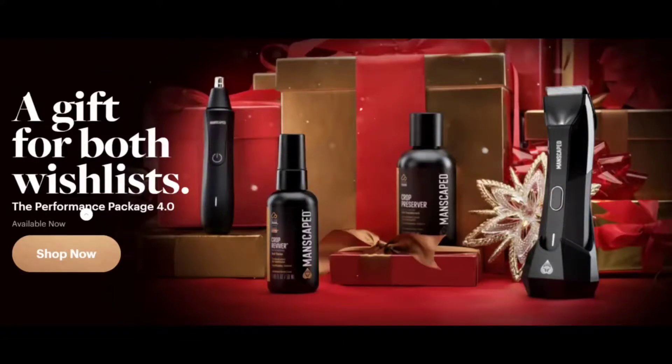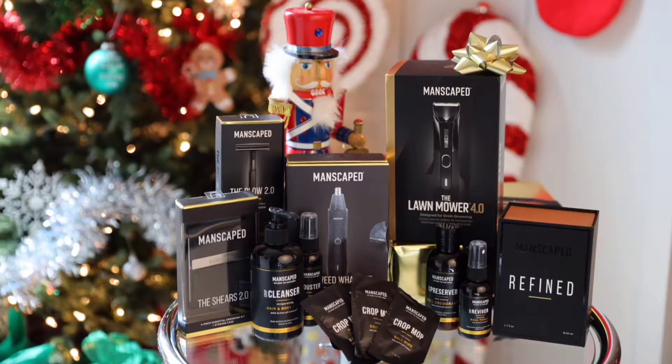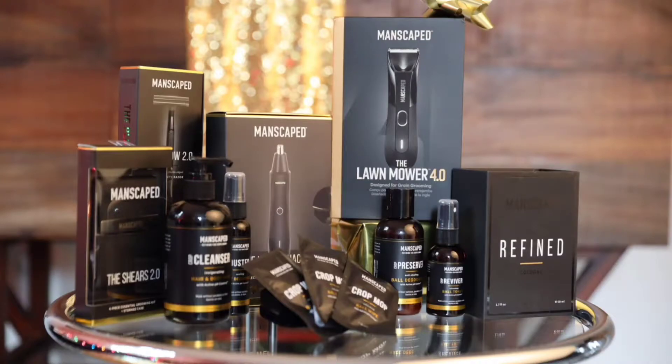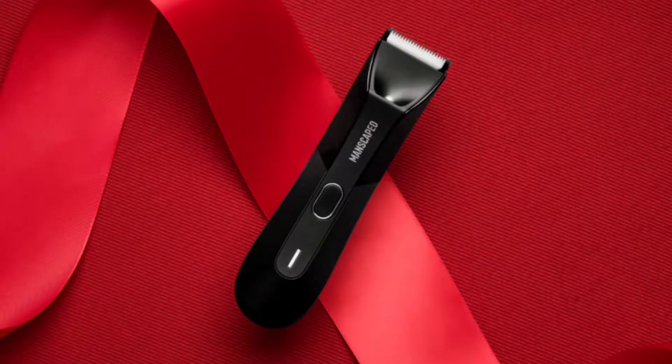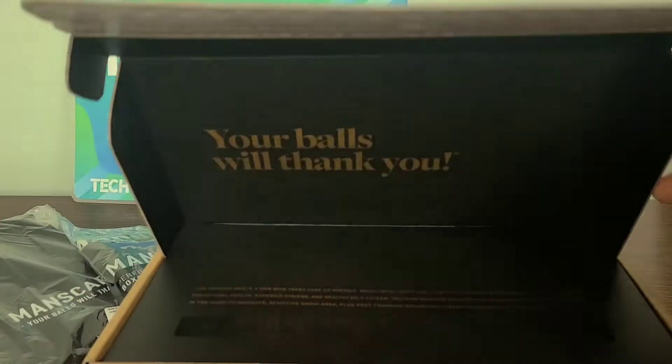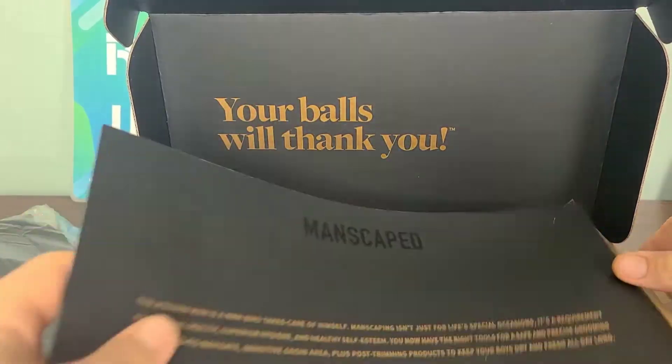Whether you have a scruff or a moth, the Manscaped Tremor is tough and safe enough to leave your stuff smooth to the touch without so much as a scruff. Now let's jump into today's video and cut out the fluff.